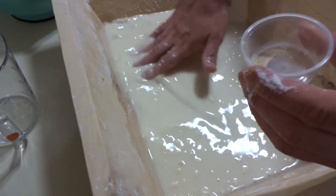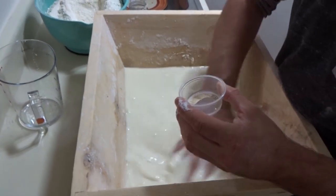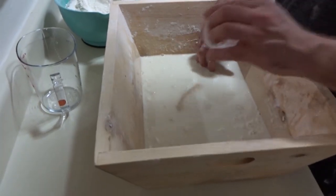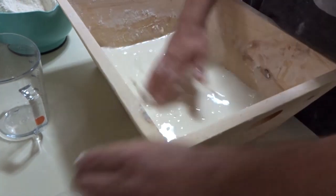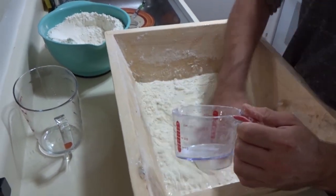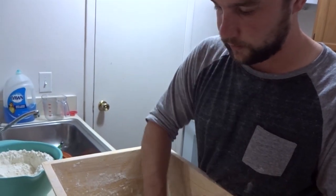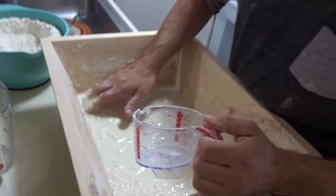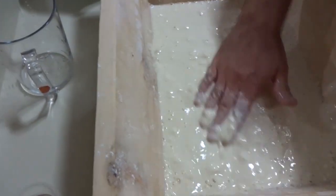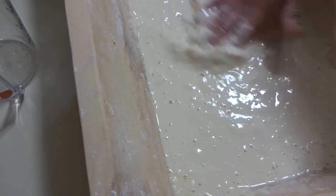I've got my active dry yeast — 0.4 grams, for about a 16 hour fermentation. Temperature in my house is about 23 degrees Celsius, or 73.6 degrees Fahrenheit, as specified in the AVPN disciplinary. Now I can add my yeast and make sure it gets hydrated in the water. I'll add another scoop of flour. It's not quite at the batter phase yet — more like a thick cream. I look for clumps with dry flour and push them against the bottom of the madia to smooth it out.